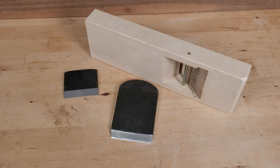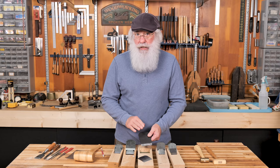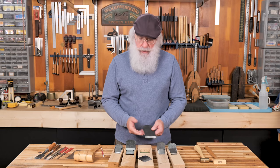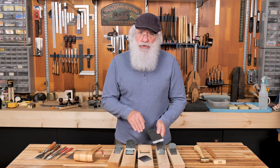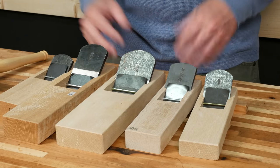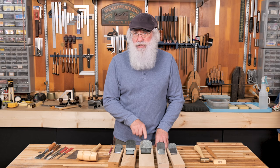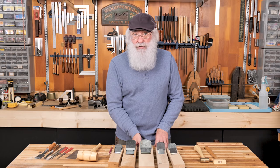When you buy a brand new Japanese plane, you're basically getting a kit of parts — the dai, the blade, and the chip breaker. But the chip breaker and the blade aren't fit to the dai, and that's a process you have to go through with every Japanese plane you purchase. You want to make sure the blade is properly seated. The die maker leaves the opening rough and purposely tight so that you can fine-tune the fit. The questions that always come up are: how do you adjust the blade laterally, how do you adjust cutting depth, and how do you remove the blade? Let's talk about that first.